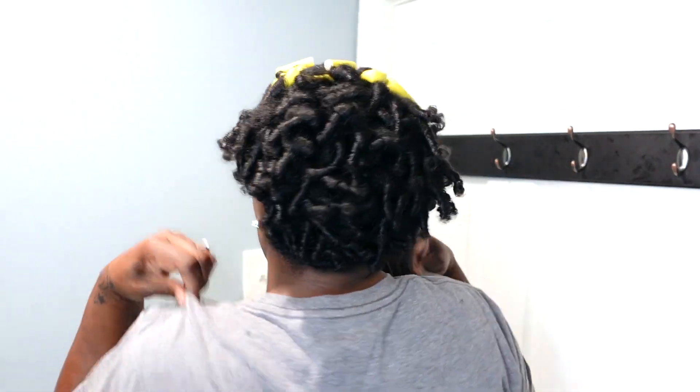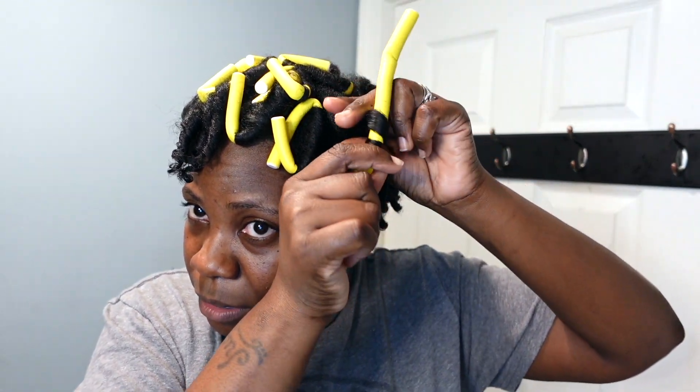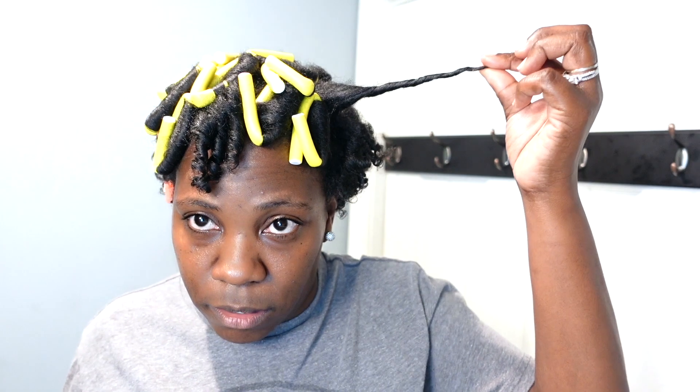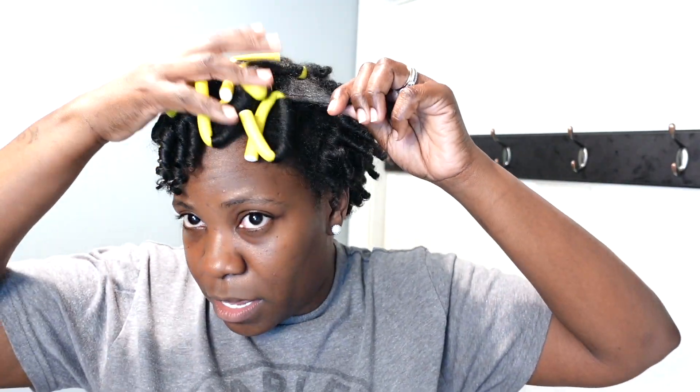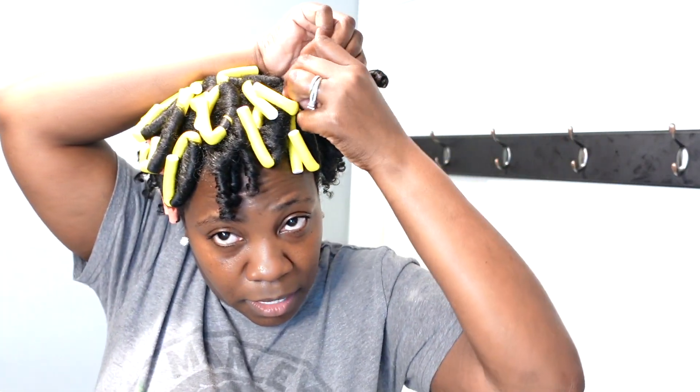I have started taking down my hair already. As you guys can see, I've taken down all of the back. I take them out and then I twist it around my finger — one big curl. I've taken down one of the perm rods and I have my homemade oil. If you guys want a tutorial on how I make my hair oil, let me know and I'll post a tutorial. The bigger that I want my hair, the more I separate it. I like big hair, and I know the curls don't last as long the more you separate it.